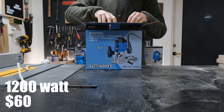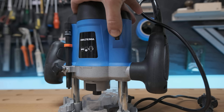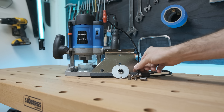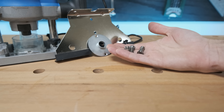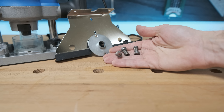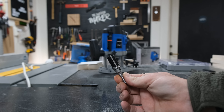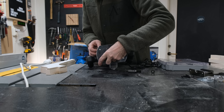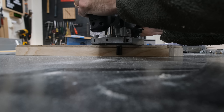The router came with the most common features: a variable speed adjustment, a rotating end stop, template guide, circle stop block to cut round objects, a parallel stop block, and tension chucks for 6 and 8 millimeters. It even came with extra chucks — so I guess they don't trust the quality of the chucks themselves. Router bits weren't included in the price; a bit collection from Bosch was $50, so that didn't fit the budget.